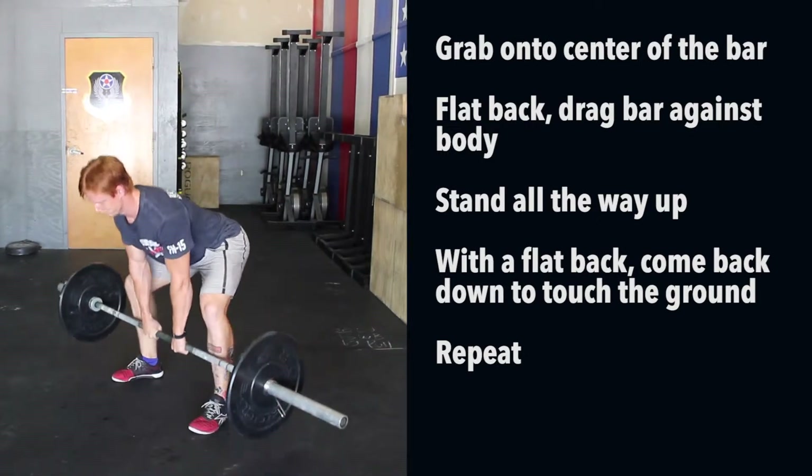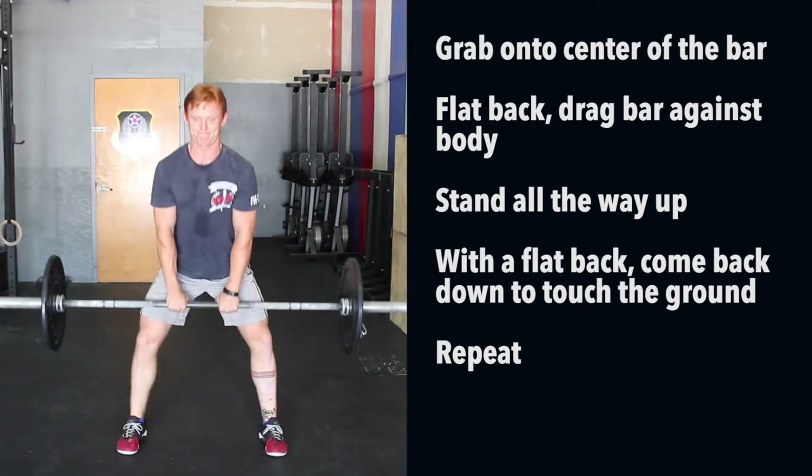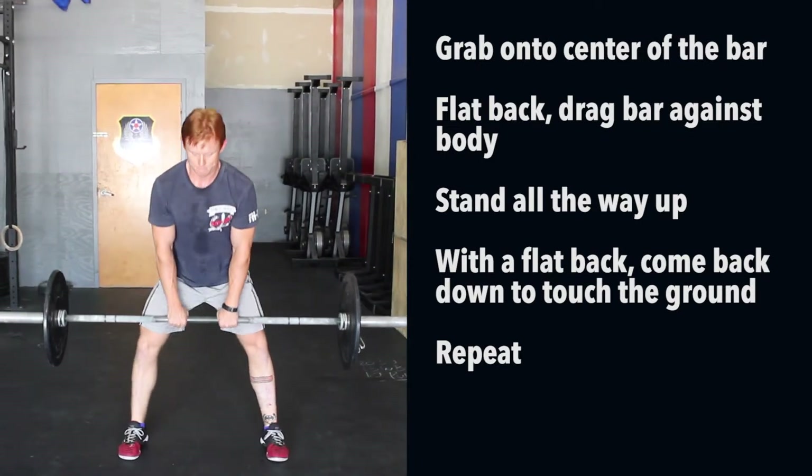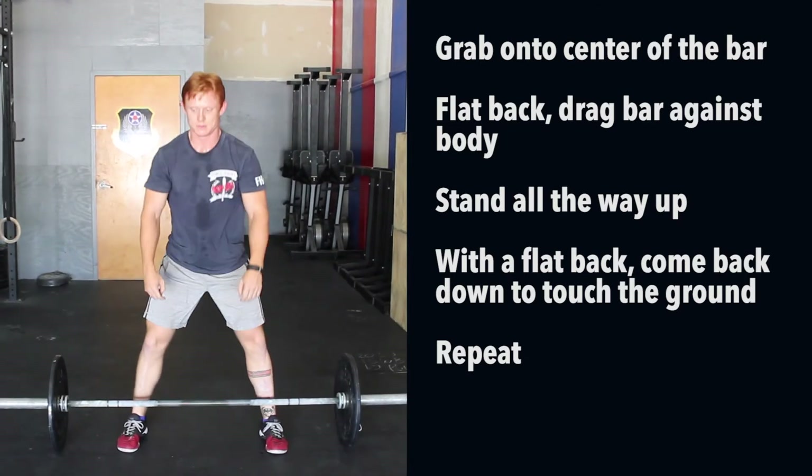And then all you're going to do from here is with a flat back, dragging that bar against your body, stand all the way up. And with a flat back, bending the knees and the hips, coming back down to touch the ground. That's how to lift it. It's lovely.